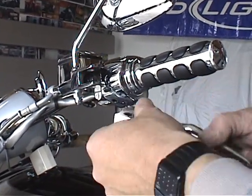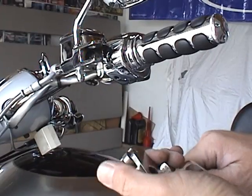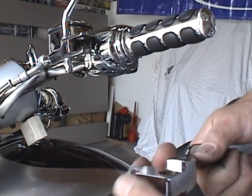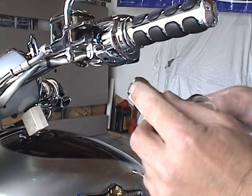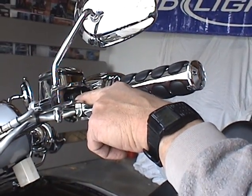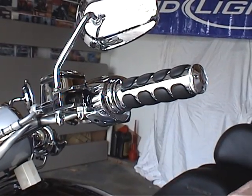Now on your clutch lever, it has a little roller on it. Inspect it, make sure everything looks good and it rolls fine — it's not binding up or anything. And that roller in here is your plunger for your clutch reservoir, and that's what that pushes in on.